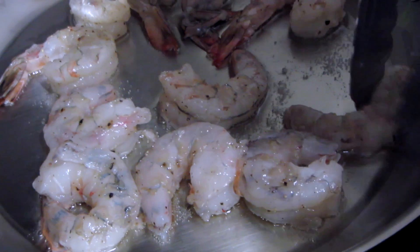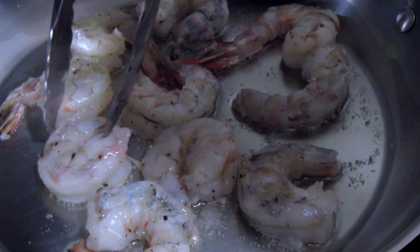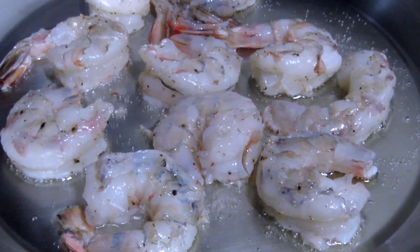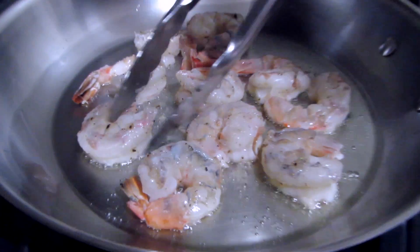We're just going to let these sit here until they turn a color that we like, and then we're going to flip them over. We don't want to touch the shrimp — you're not going to go in and move them around — so they can develop a little bit of crust. It's turning a little opaque, so now we're going to flip them.